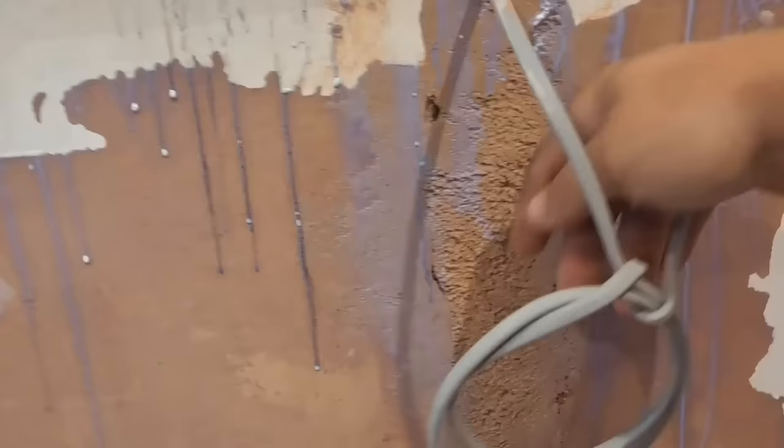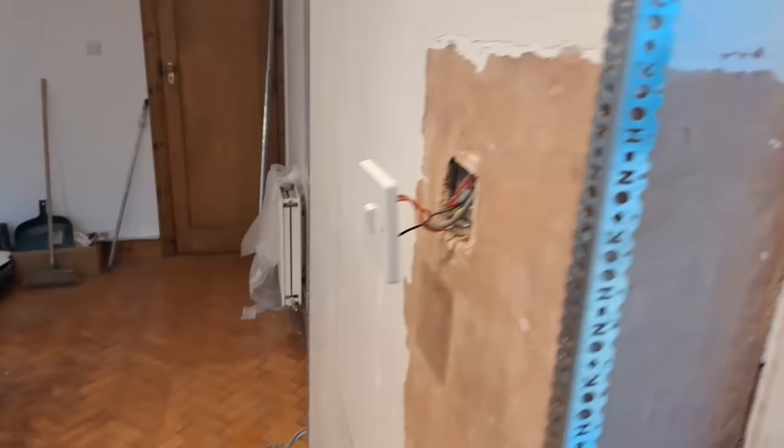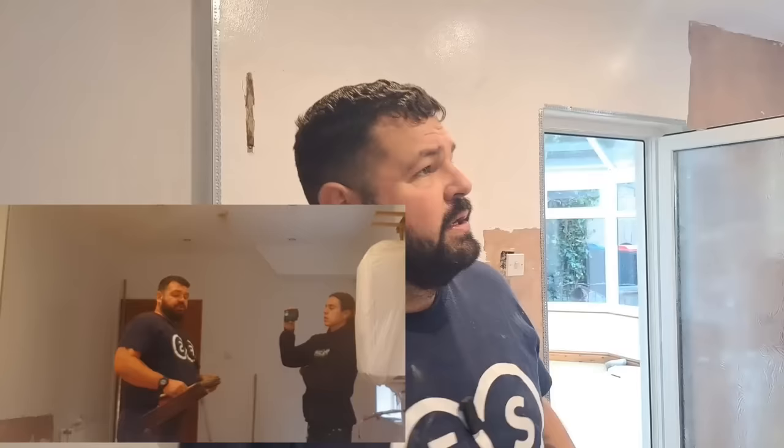The bonding that we've put in is going really firm and that's because we let the suction get hold of it, so we could literally skim over this now - it's firm enough to take finish. This has started to dry enough now for us to start skimming, so the time is now eight minutes to two.